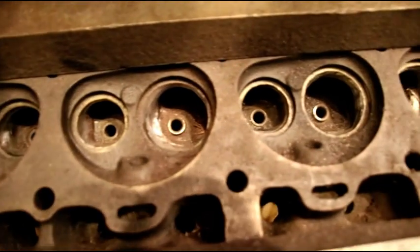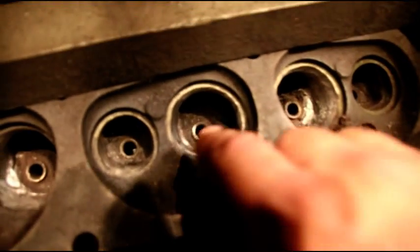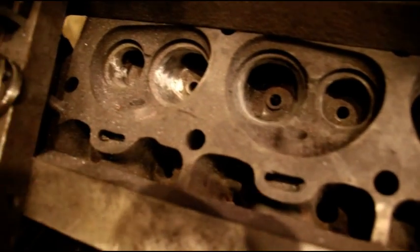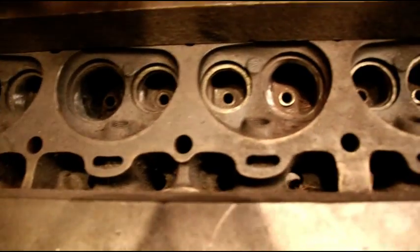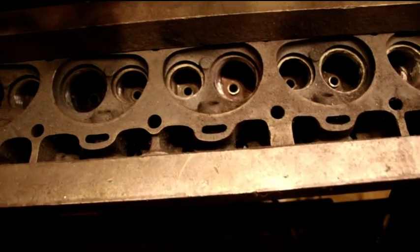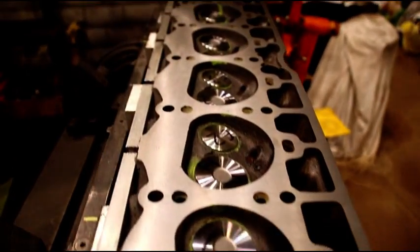This is another AMC head that's getting the Chevy valves. The bowls here are much bigger on this one. This took a lot of porting and polishing, but that one's just about ready to go together as well. I've got a bunch of AMC stuff happening and it seems to be some of my least popular stuff. But if anybody wants to see this head go together, I can show you that as well.